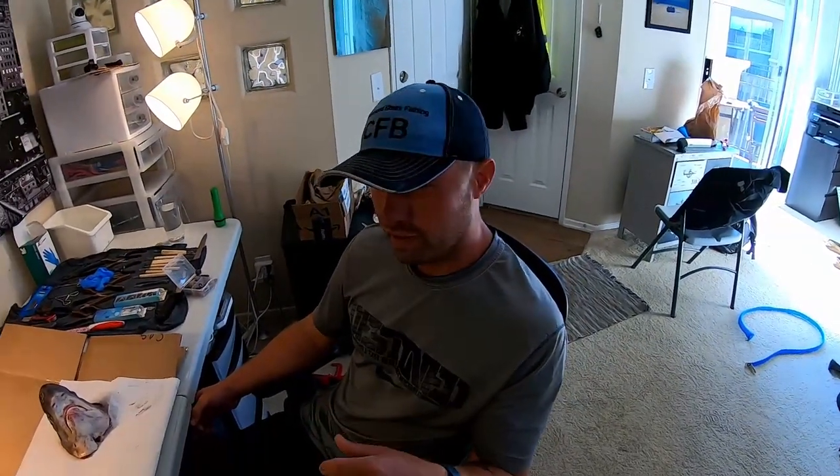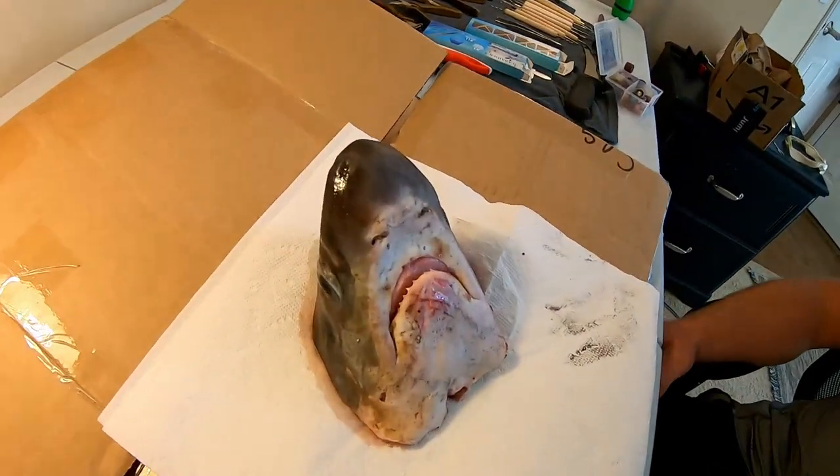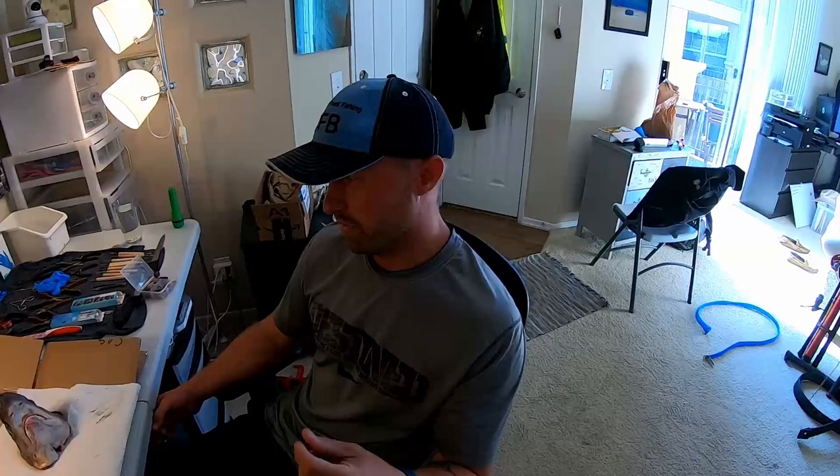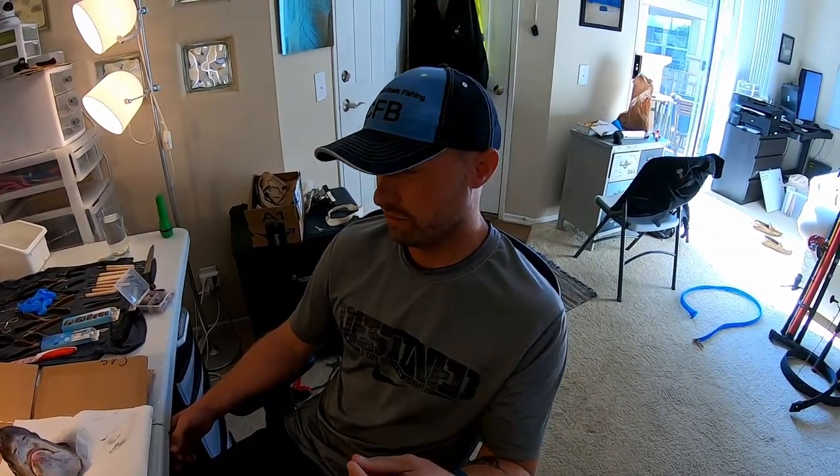Now tell them what happened with this thresher shark when you caught it, Chris. So we're on a trip this weekend out at Huntington and when we pulled this shark up it was all bit up. There's chunks missing out of it, its tail was mangled. There was no way it was going to live. If we threw it back in we didn't feel it would be ethical, so instead we decided to harvest it.